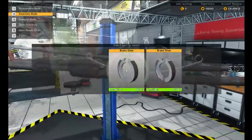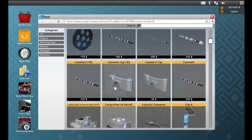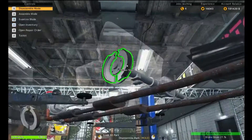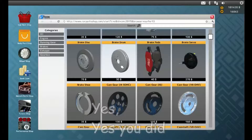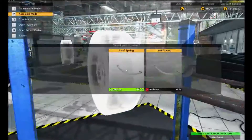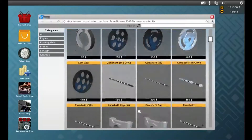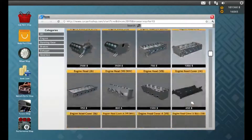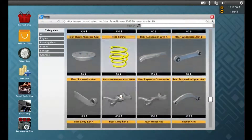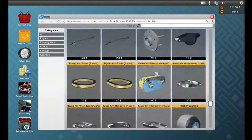Oh, I didn't know you could repair brake shoes. Brake drums you can't repair though. Wait, did I buy the wrong thing? Dammit. Brake drum — there we go. I just need to get my facts straight. Alright, we didn't have springs — we need a small leaf spring. Yay, tiredness.